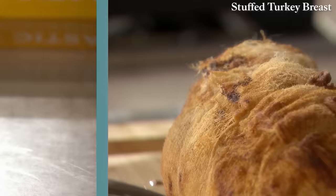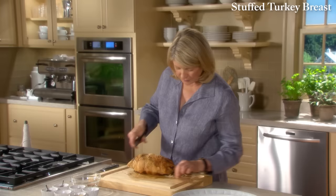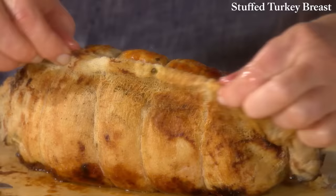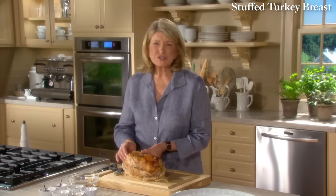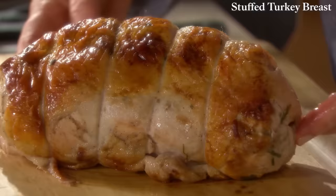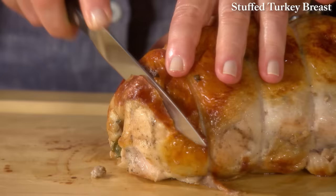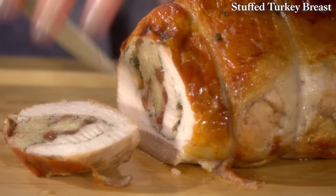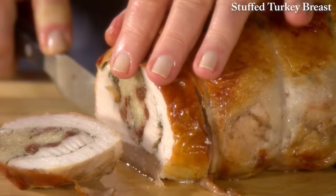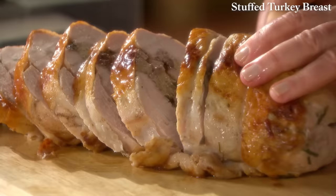The turkey breast has rested out of the oven for 10 minutes. Remove the trussing strings, then unroll the cheesecloth and look what's inside — a gorgeous golden brown turkey breast. It's juicy; I can see it and smell it. Really beautifully juicy. If you want to eat this warm, slice it into three-quarter-inch slices. If you want to serve it cold as part of a buffet, slice it a little bit thinner. Impressive, delicious, utterly gorgeous, healthy, and tasty. Out of one half of a turkey breast, you get this very beautiful dinner.